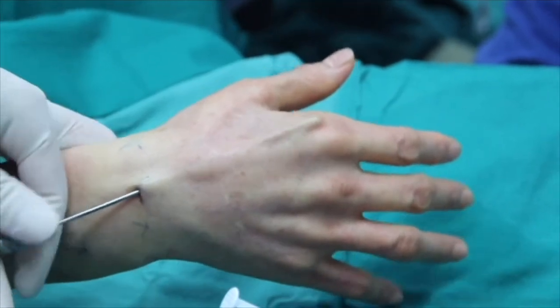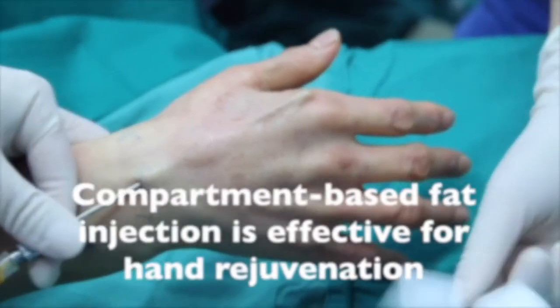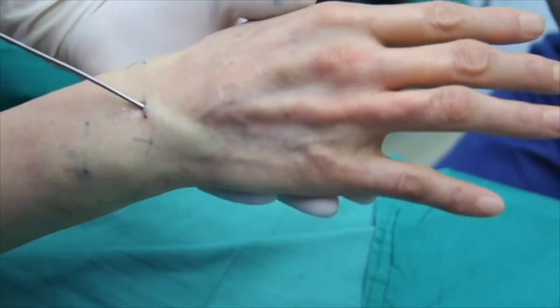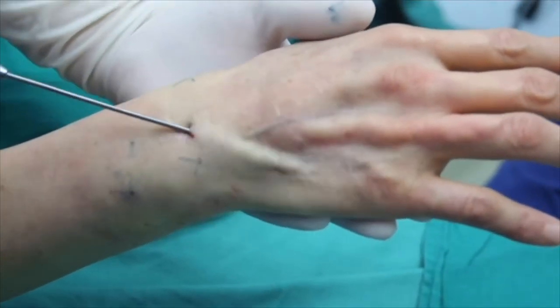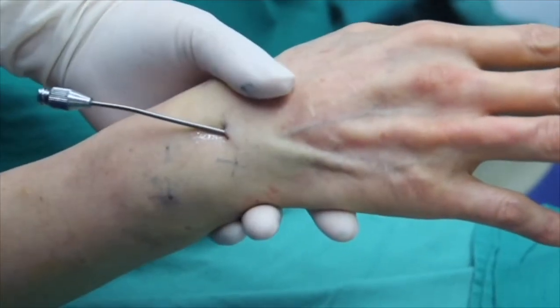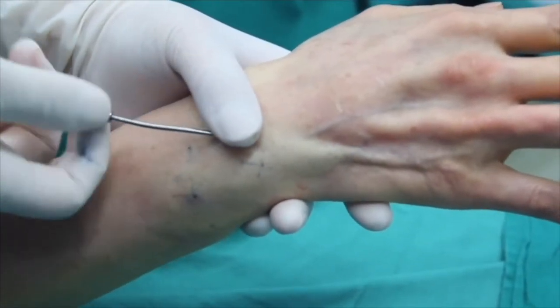The current study suggested that compartment-based fat injection is an effective technique for hand rejuvenation. Further studies evaluating fat survival rate after grafting in the hands will be helpful to optimize this technique in the future.